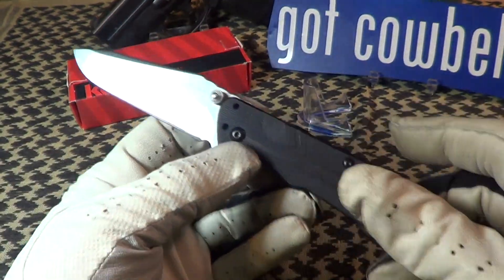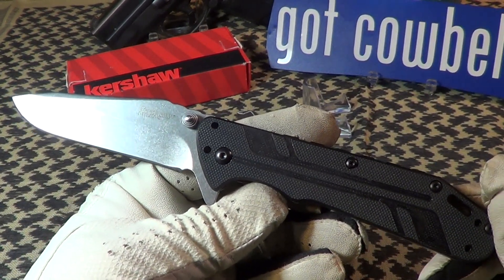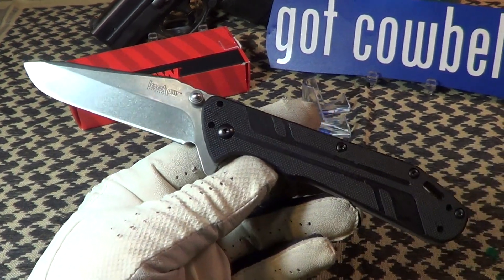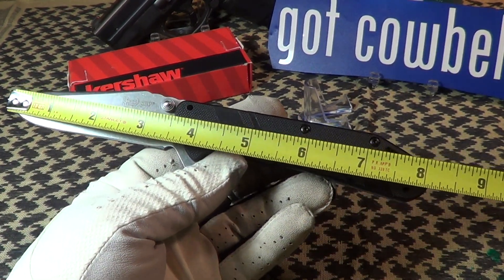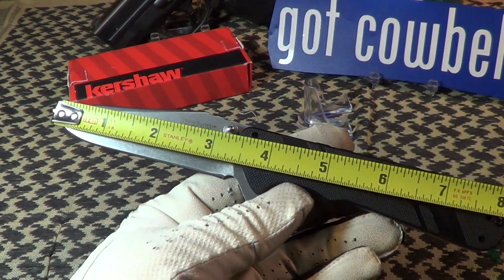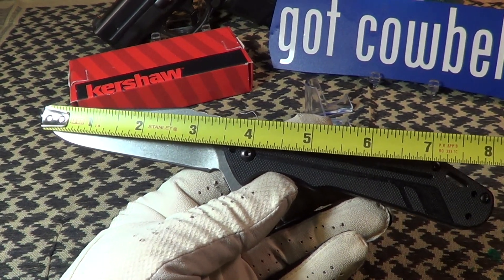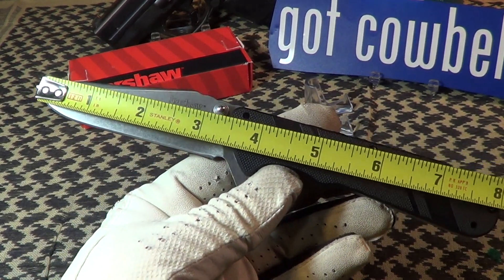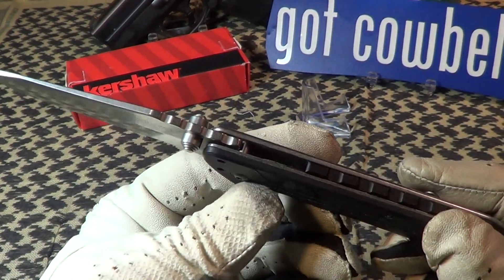It also has thumb studs, though I prefer the flipper. The steel on this is Chinese 8Cr13MoV — cheap steel. The overall length is about 8 and a quarter inches, blade length is right at 3 and a quarter inches, and the weight is a hefty 4.8 ounces.